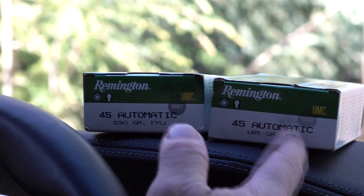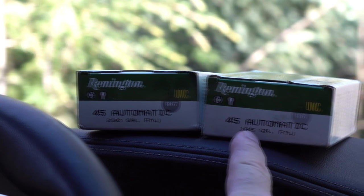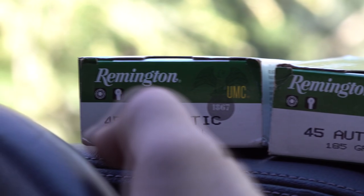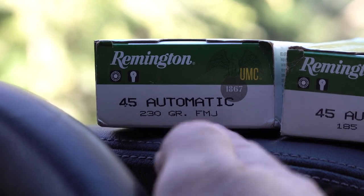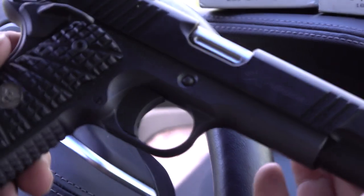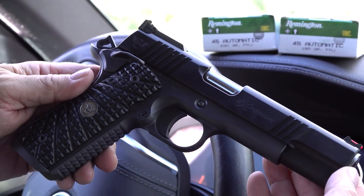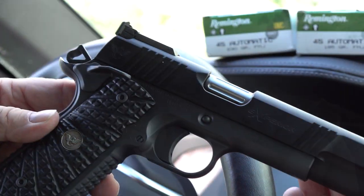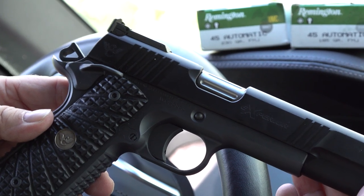Today we've got Remington boxes of ammo — 45 ACP 185 grain full metal jackets and 230 grain full metal jacket — and that's what we're going to be shooting with this wonderful Wilson Combat Xperia in 45 ACP. This pistol is absolutely loaded with features, but before we get into that, let's talk about this magazine.